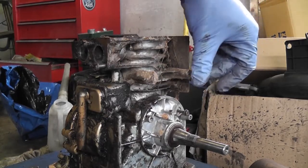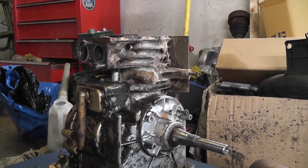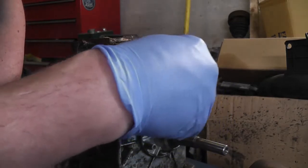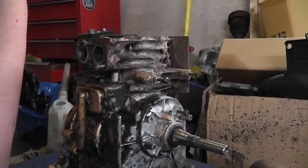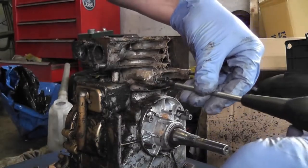You can see that kind of residue that's on this engine - it's like cobwebs, as I said before. It's kind of weird. As I said, I don't know what this engine was really used for. It certainly wasn't used much by the looks of things.